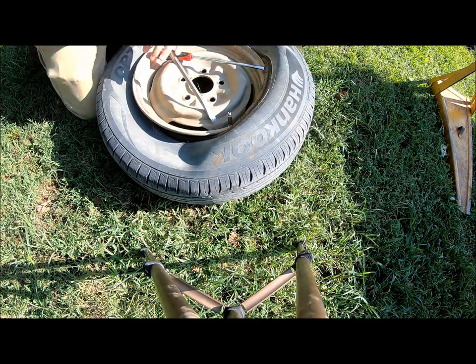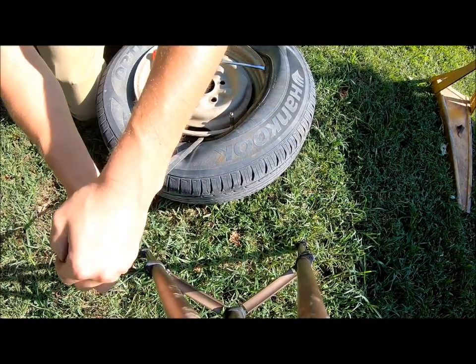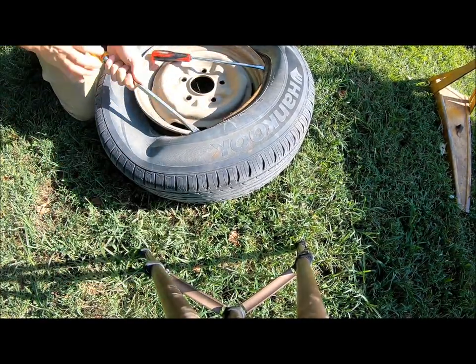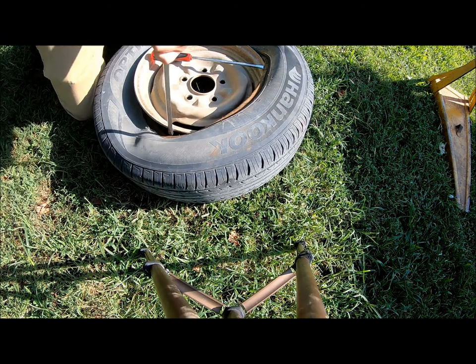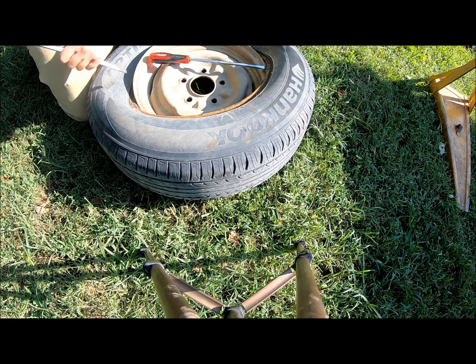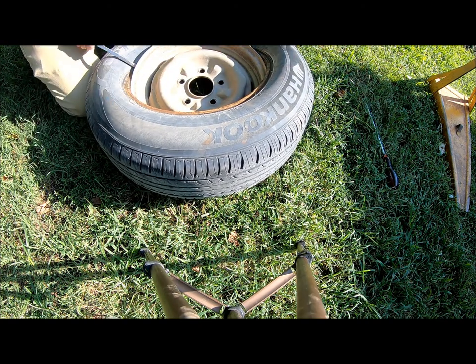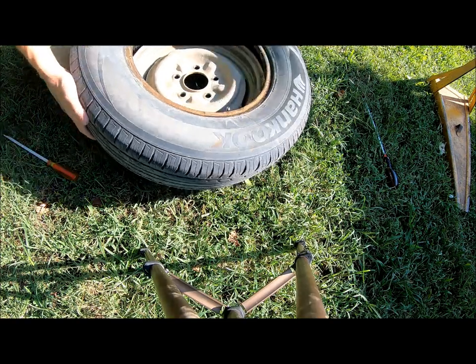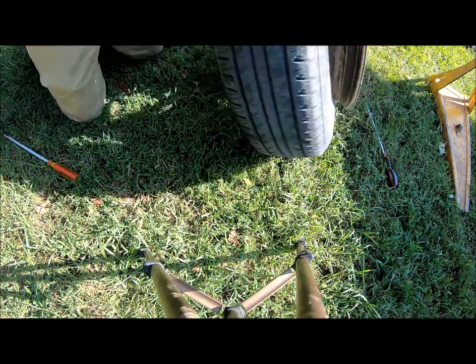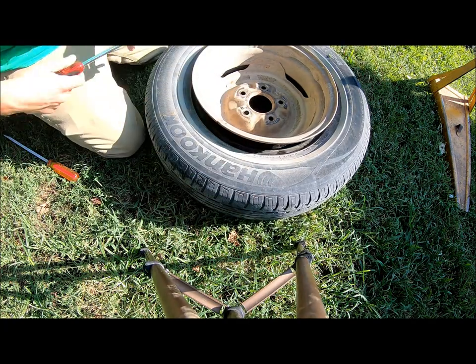If the tire is balanced or you want your valve stem back in the same spot, you can keep track of that. Something that also helps is if the tire is warm and it's not cold out. Granted, working on tires when it's hot out isn't always fun, but it helps out.